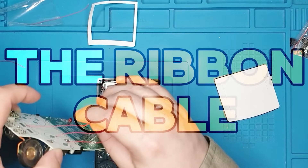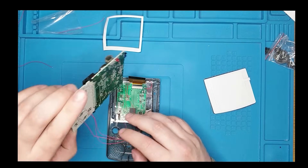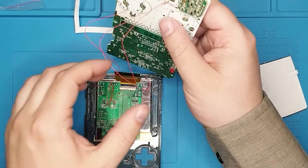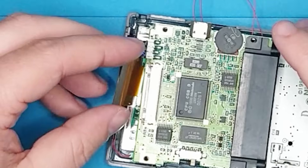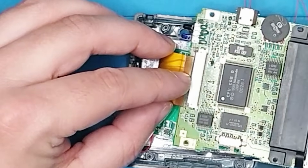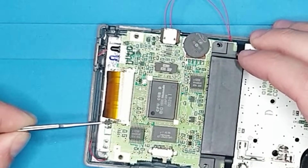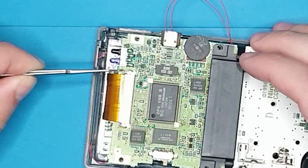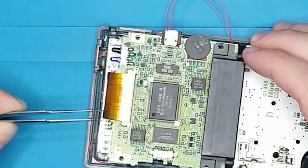Now we're gonna install the ribbon cable. It should be like this. We should probably be able to just put this in there, like that, and close it. Close this one as well.